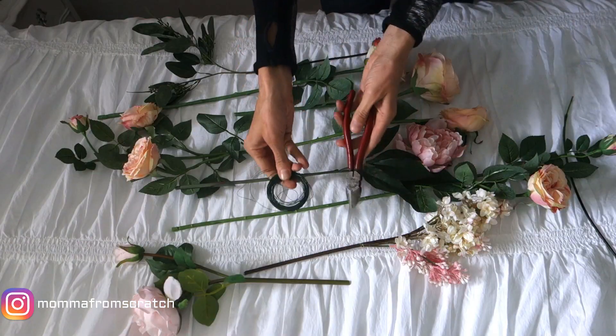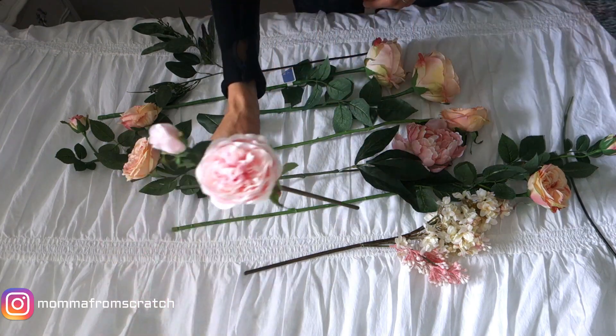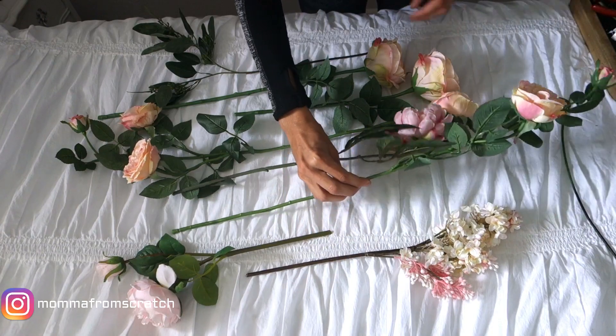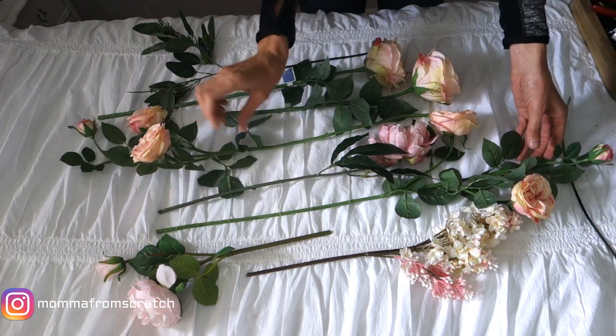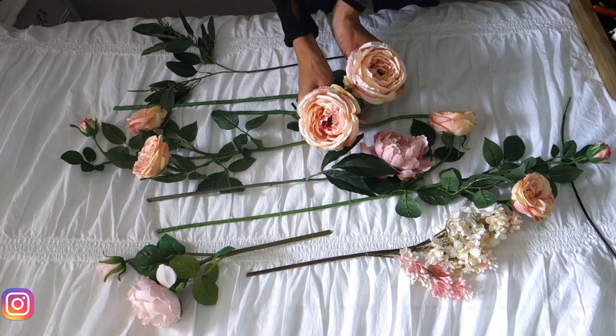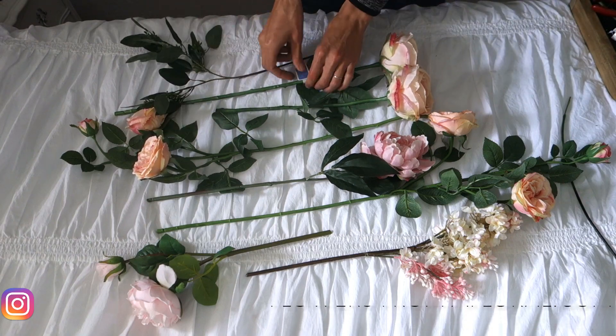Let's jump right into the DIY part. For the garland DIY you're going to want some wire and wire cutters, and then flowers of your choice. I'm using a soft pink hydrangea, two of the exact same flowers, another pink one, and some eucalyptus.